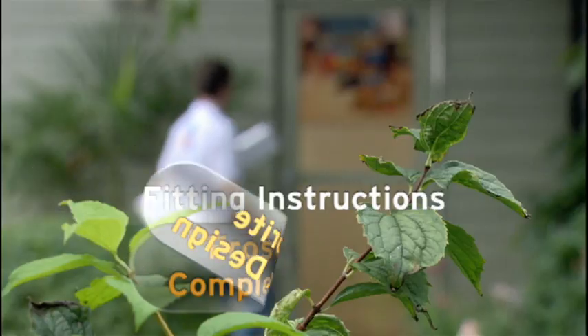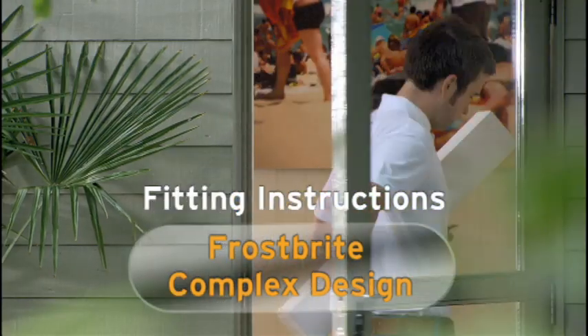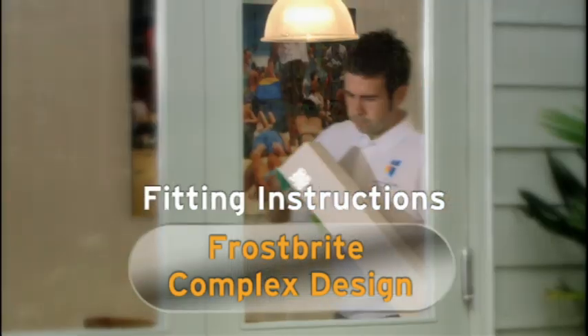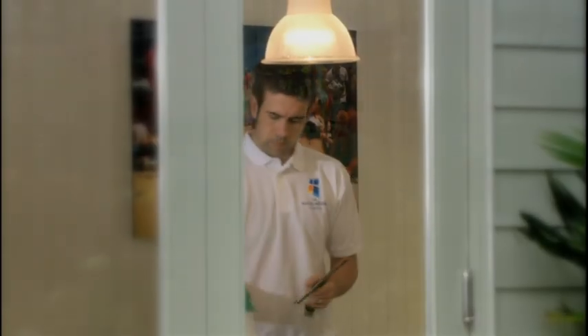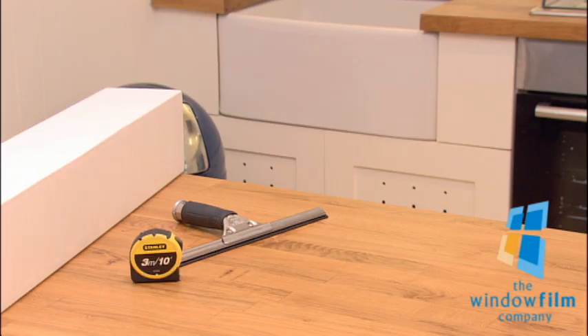Thank you for choosing The Window Film Company. In these fitting instructions, we'll guide you through the installation process to make it as easy as possible for you. We'll show you all you need to know to get a truly professional finish. To ensure the perfect installation, these are the tools you'll need to apply your window film.